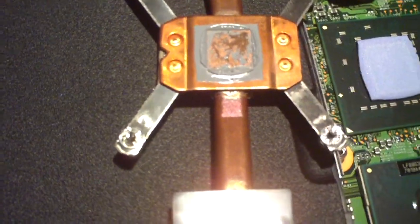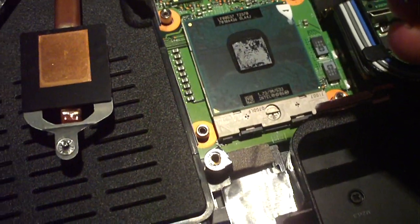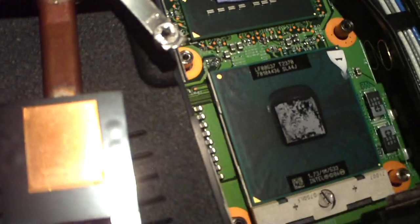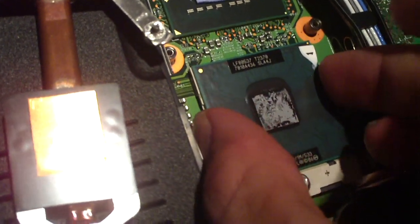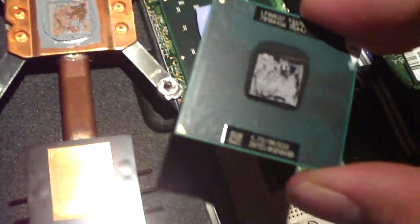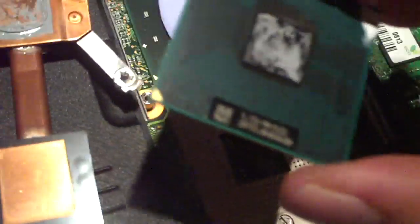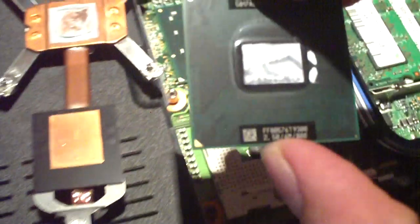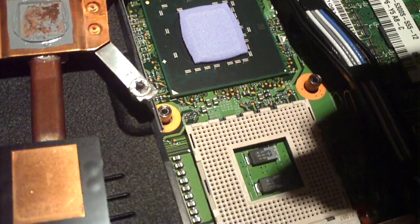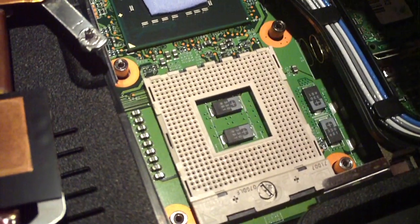We'll go ahead and first replace the CPU. To replace the CPU in a notebook all you need is a small flathead screwdriver to unlock it — you'll hear a click, and now the CPU is unlocked. I'll lift it out. This is the Pentium D processor, which I'll be installing into the Latitude D630 since I pulled the Core 2 Duo out of that. Here's the Core 2 Duo — both are Socket P chips, actually based on a 478-pin array, which kind of reminds you of the older Pentium 4s.